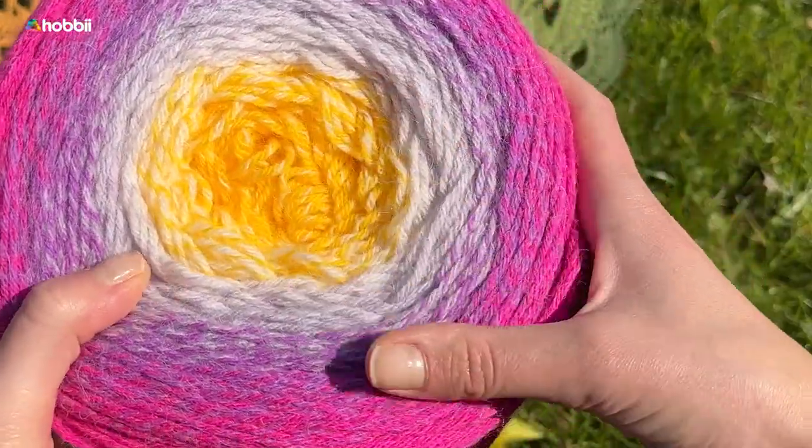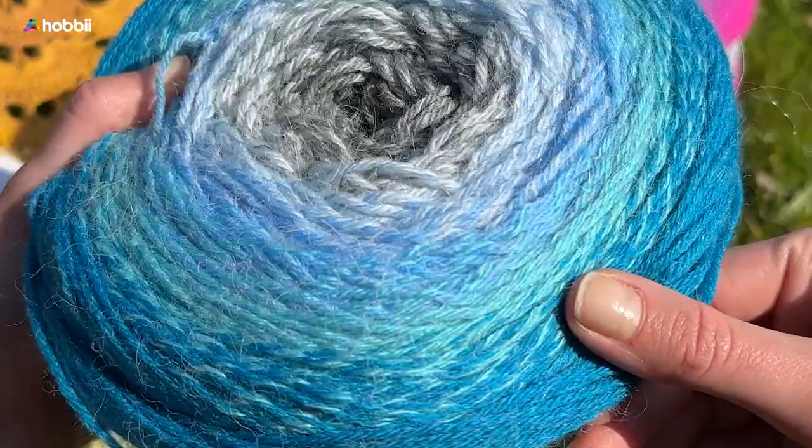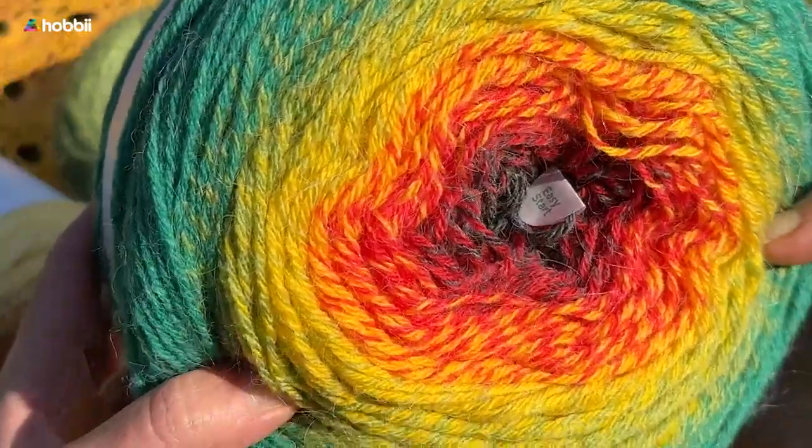The color transitions are gradients creating a beautiful ombre effect that ranges from earth and softer shades to bright and more intense colors.